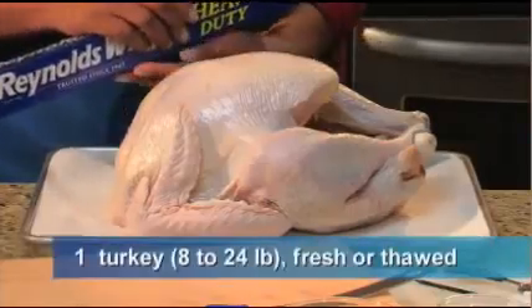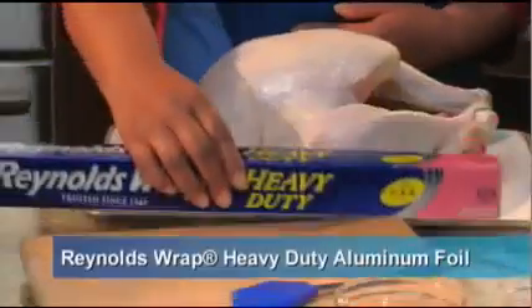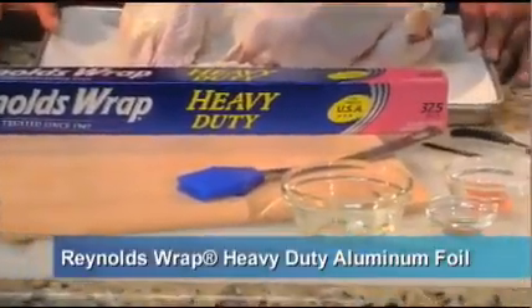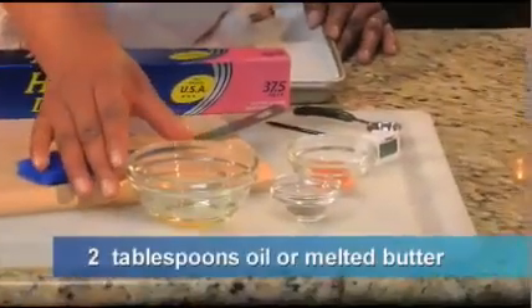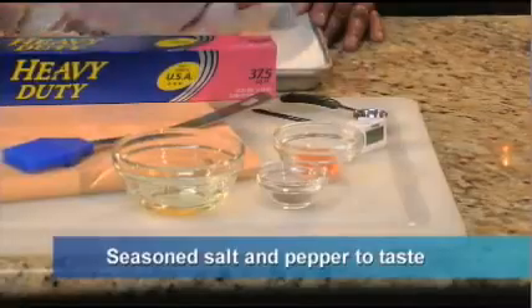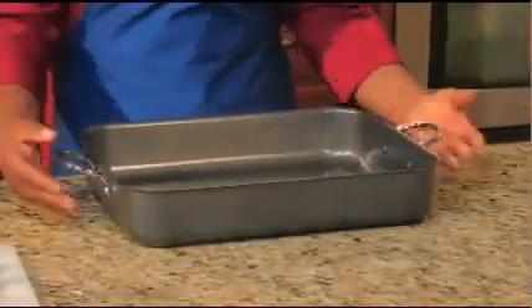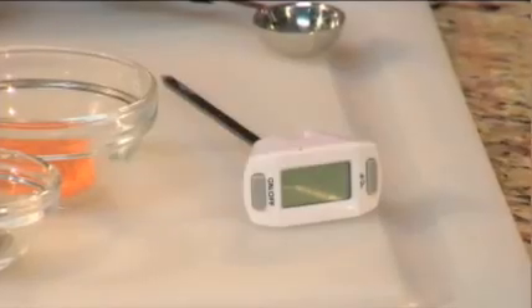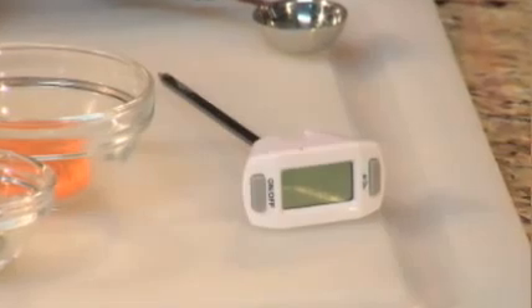You'll only need a few ingredients: your defrosted or fresh turkey, a roll of 18-inch wide Reynolds Wrap heavy-duty aluminum foil or Reynolds Wrap nonstick foil, about two tablespoons of your favorite cooking oil or melted butter, and any seasonings you like — we're using seasoned salt and pepper today. Use a large roasting pan that's at least two inches deep, and make sure you use a sturdy pan when roasting large turkeys so there's plenty of support for lifting. We recommend using a meat thermometer to check the doneness temperature of your turkey.